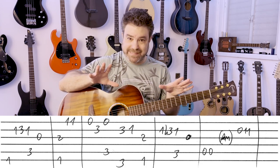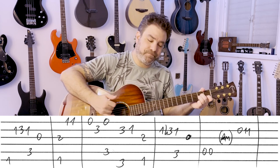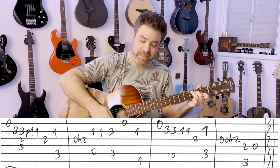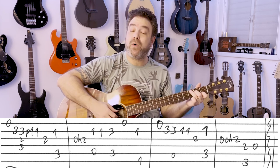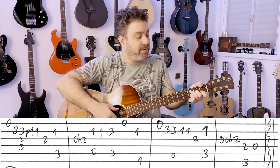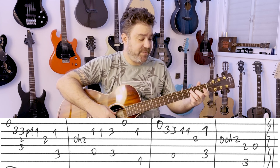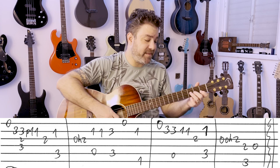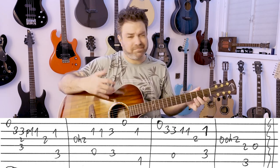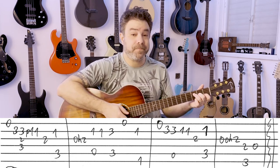Then you have again 1, 3, 1 on the 2nd string into C — it's the same move. Exactly the same — you have the 3rd string at the end, it's the same line. And then you have A minor from the intro. Then it's F and C again. You start with 0, 3 on strings 1 and 2. It doesn't matter if you don't have a low F bass.